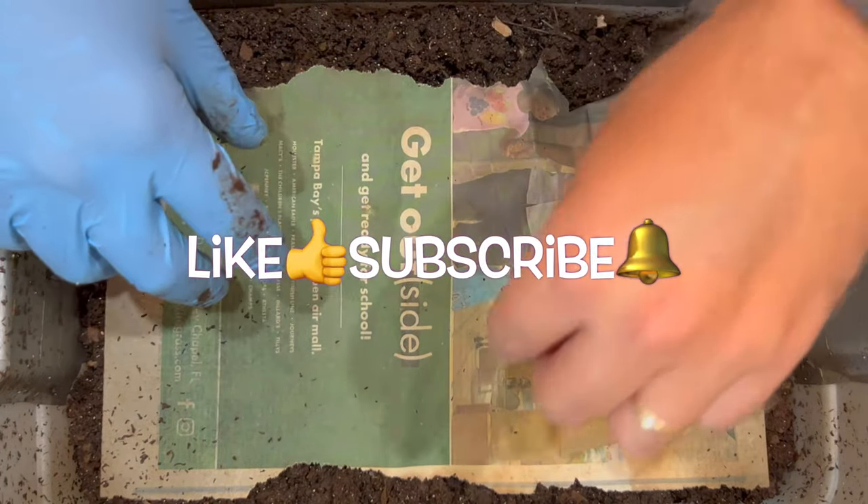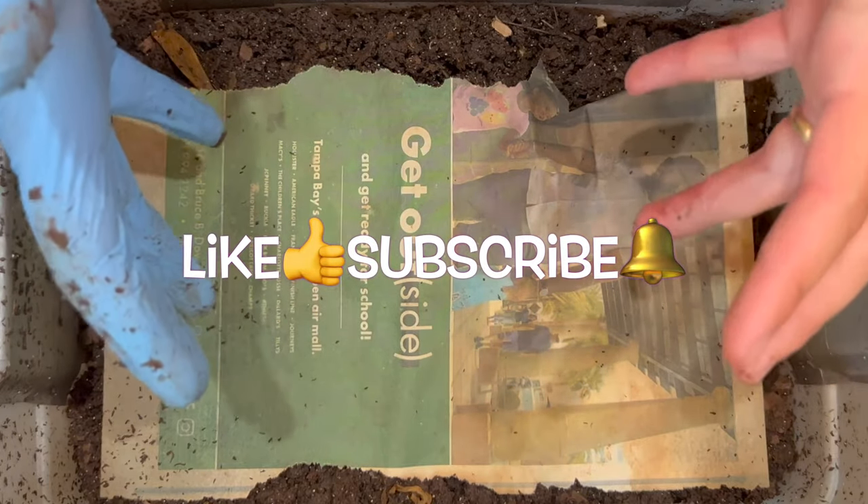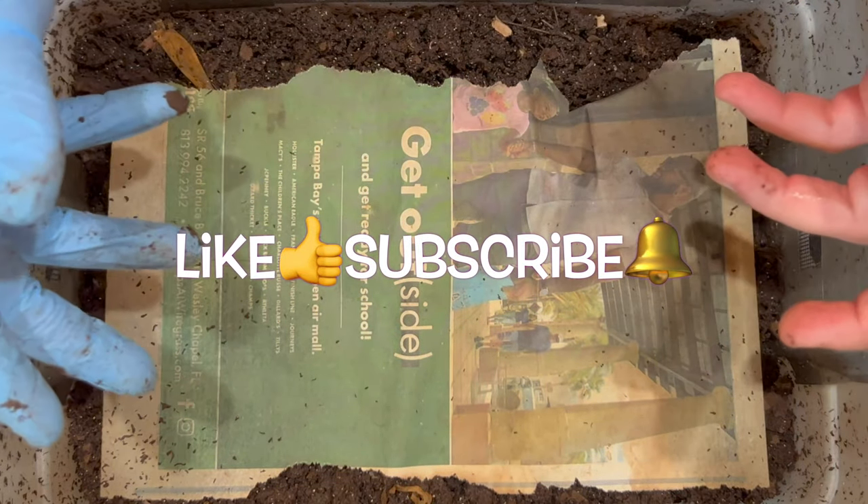We'll see how many mites we can get out and get rid of from this bin. I hope you all are doing well, I hope your worm bins are doing well, and I hope everybody has a great day. Happy vermicomposting, everybody - take care now.